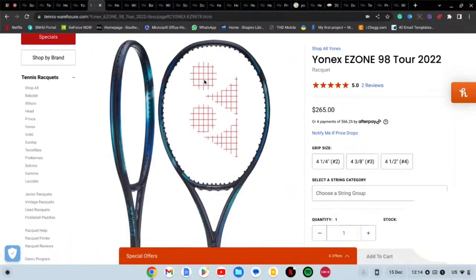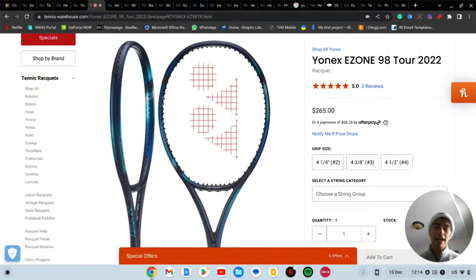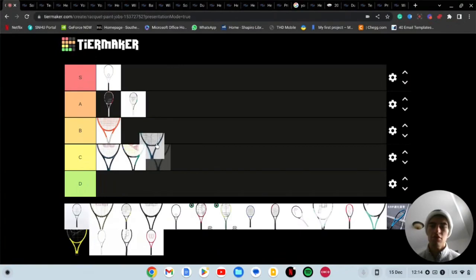Then we've got the Yonex new E Zone. You guys gave me a bunch of crap for not being able to get this demo because I demoed the old one. This is the one you guys wanted me to demo but I couldn't get it. Very nice paint job in my opinion — kind of looks like the Ultra but way better, and kind of has the V Core Pro vibe but not as bad. It's definitely clean and sleek. I'd throw this one into A tier — it's on the cusp between high B and low A, but it's a solid paint job.